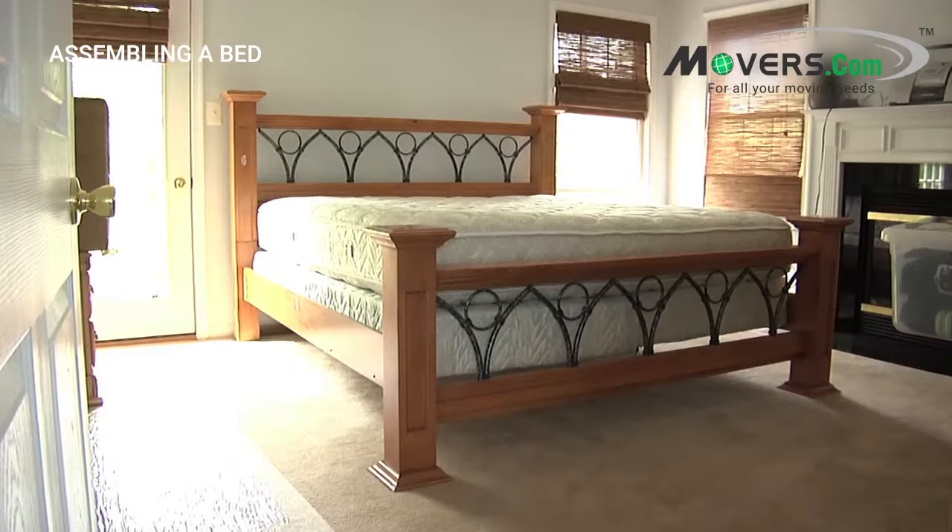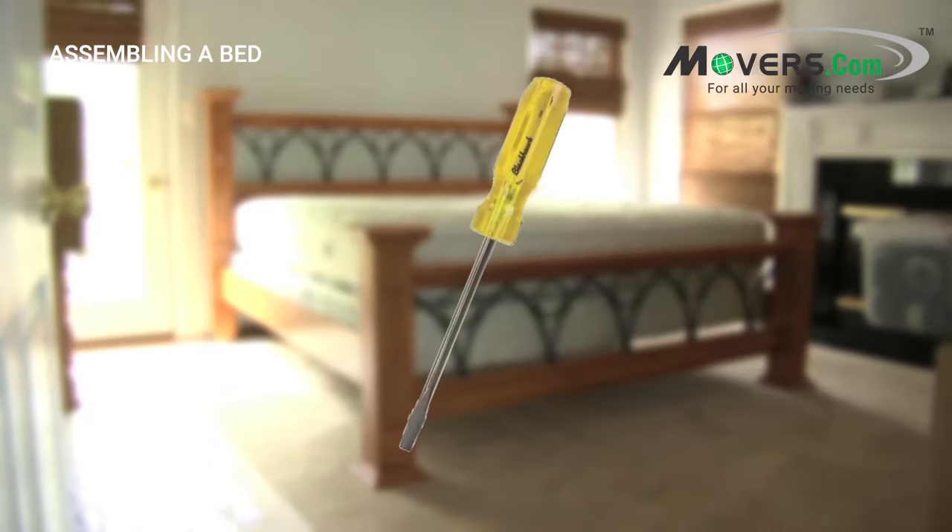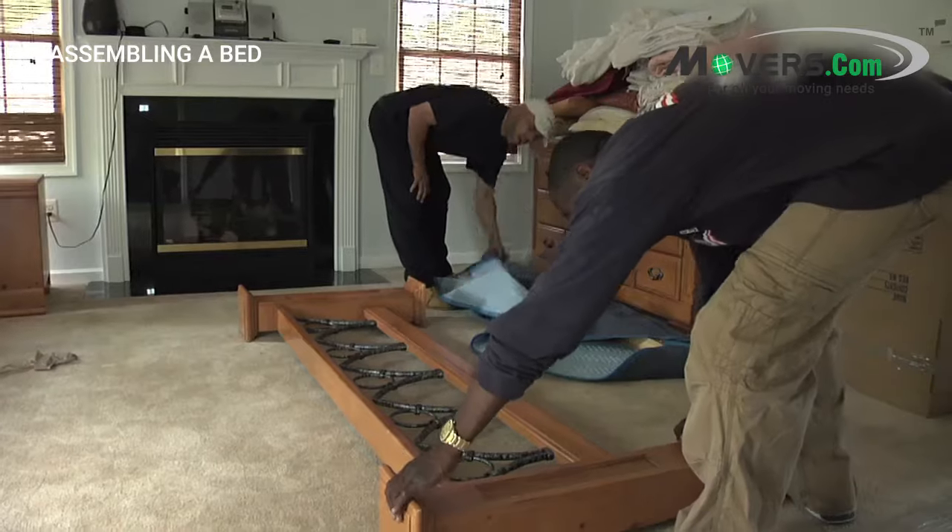When assembling your bed, you'll need a few materials: whatever hardware came with the frame, and a screwdriver. Now that you know what you need, let's jump right in.